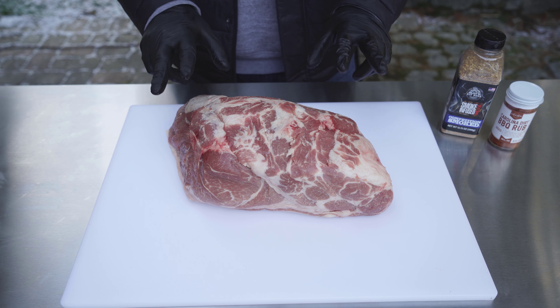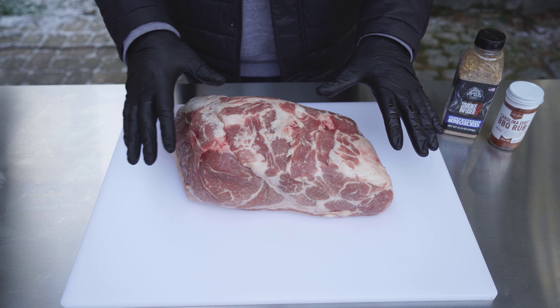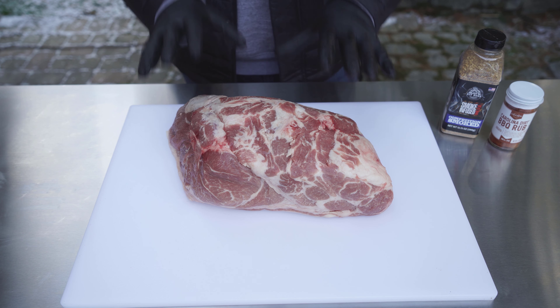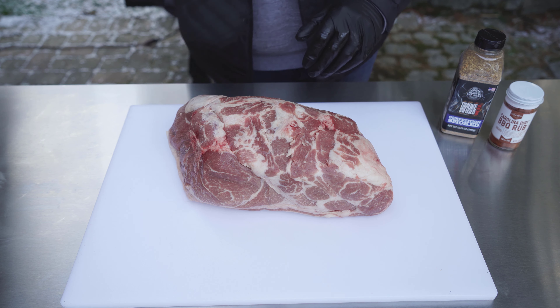I'm going to use two dry rub seasonings on this today. This is actually fairly moist already, so I'm not going to use any sort of binder — no mustard or water or anything like that. I'm just going to leave it as is, and then we're going to come out throughout the cook and spritz it down a little bit just to keep that moisture in.